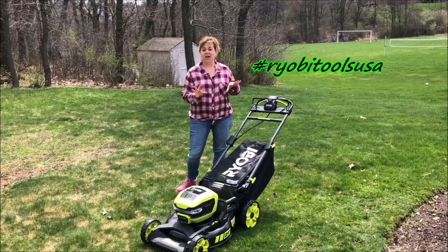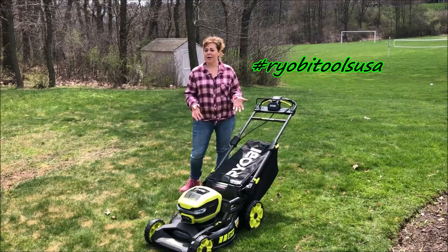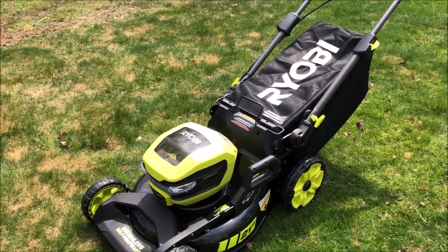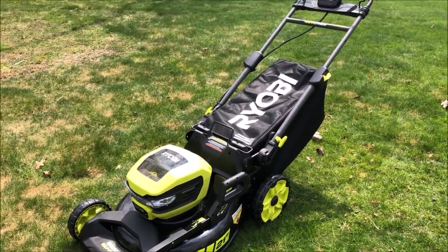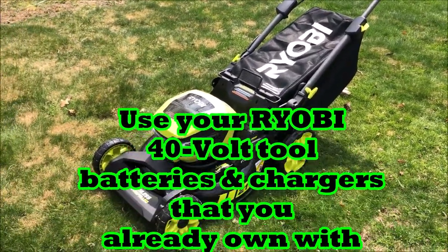There's more to this lawnmower — it's not just a lawnmower, and I'm going to take you through the parts and pieces and then show you how it works. It is a RYOBI 40-volt lithium brushless 21-inch cordless lawnmower. It offers gas-like power, but I'm not going to be going to the gas station at all because it is battery-driven.